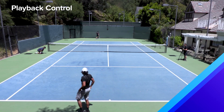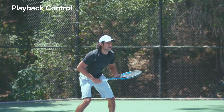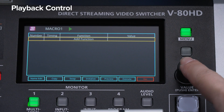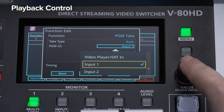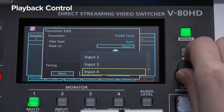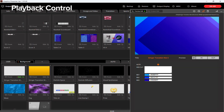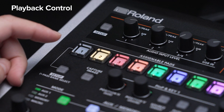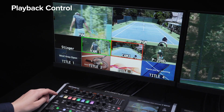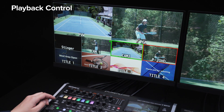In this example, a Stinger transition trigger is assigned to an assignable pad on the V80HD. The macro function is set up to switch to the channel for the P20HD, and the MIDI command for Macro 1 is entered into the Stinger transition template of Graphics Presenter. Now, with just one press of the assignable button, a Stinger transition is executed while switching and playing back the video.